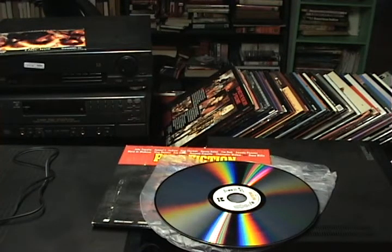Some disadvantages of laser discs: they are very large compared to other formats, you can't record to them, they have limited playback options, they're heavy and cumbersome, and the players themselves are pretty heavy too.